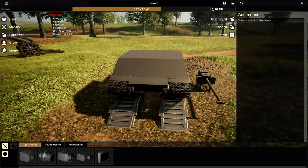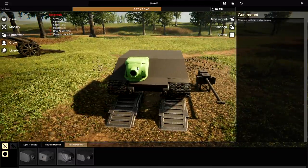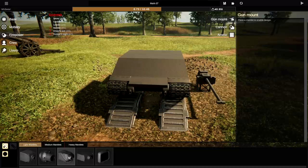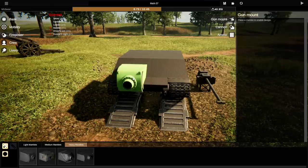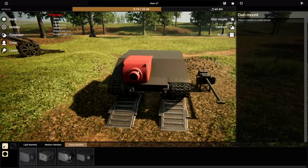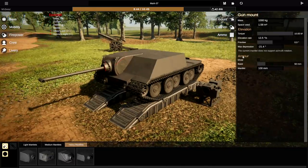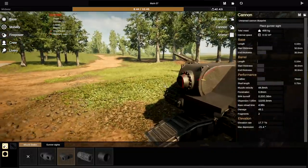Let's build the mortar. Going into Firepower, Heavy — I guess this is the closest to it but not really. This is the right shape — that is definitely the right shape. However it's just a bit big. So the length of the barrel needs to be very tiny — in fact it needs to be non-existent, just like that.